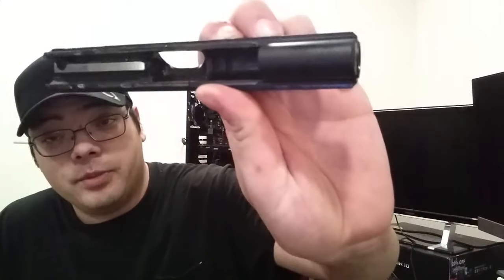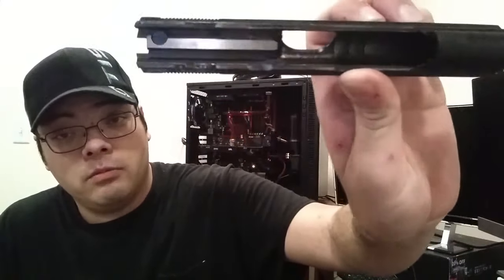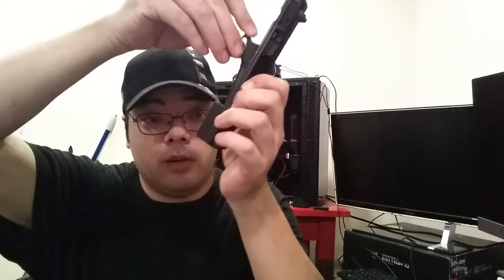You can clean your frame, your slide, your barrel — whatever you want to at this point. Looking inside the slide, it is very nicely machined; there are no odd markings or weird edges you need to worry about, which is to be expected for a pistol of this reputation.